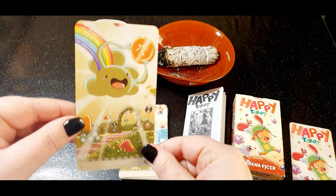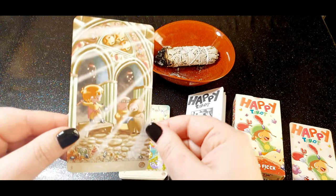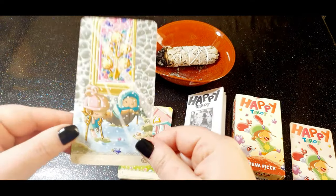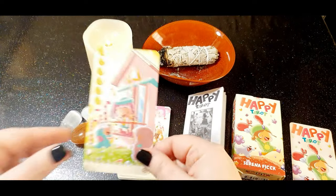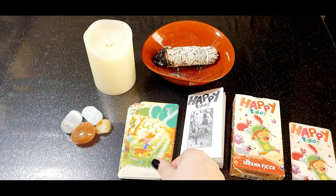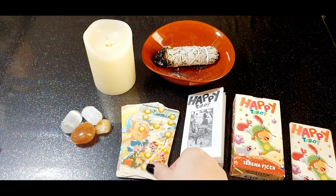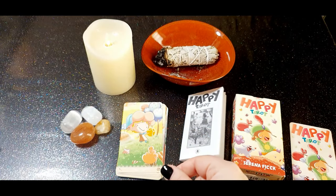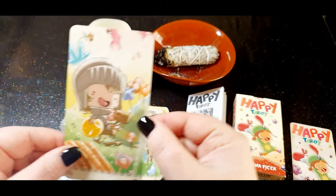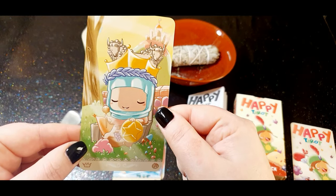And now we have the Ace of Pentacles — very cute as well, I really like this one. Two, Three, Four of Pentacles — this is also very cute. Five, Six, Seven, Eight, Nine, Ten of Pentacles, Page of Pentacles, Knight of Pentacles, Queen of Pentacles, and the King of Pentacles — really cute, I really like this one as well.